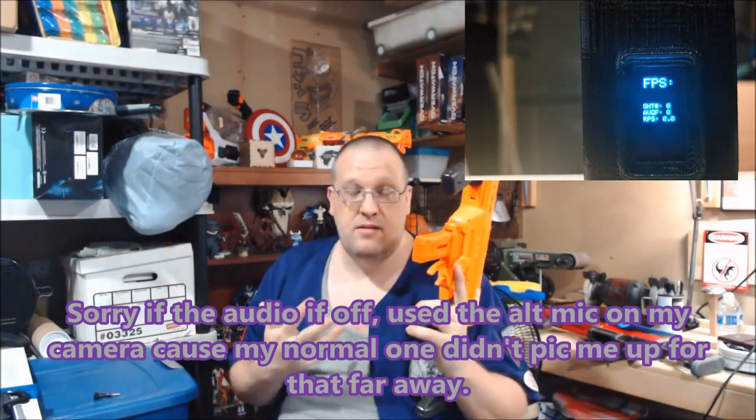We're going to be testing the FPS for the Nexus Pro using half-length darts only. I'm not doing full-length darts for two reasons: I'm not 100% sure anyone cares what it hits with full-length darts — but if you do, let me know in the comments and I'll pin my FPS readings. The other reason is I honestly don't know where all my full-length darts are — I've fired most of them down the garage and need to go find them.